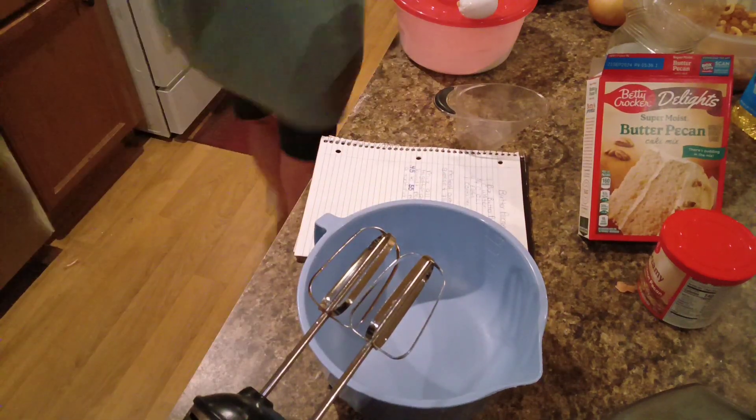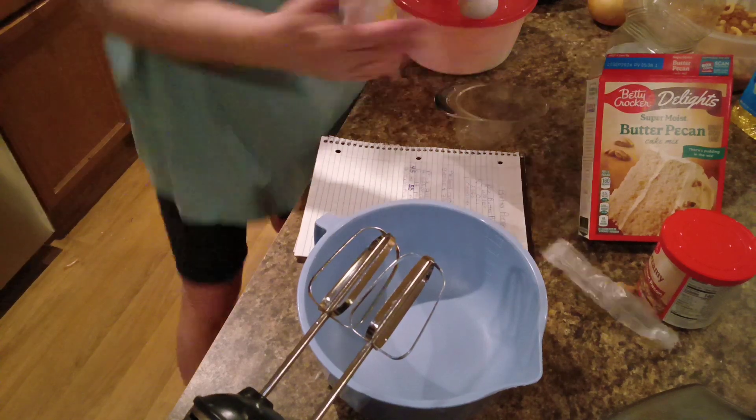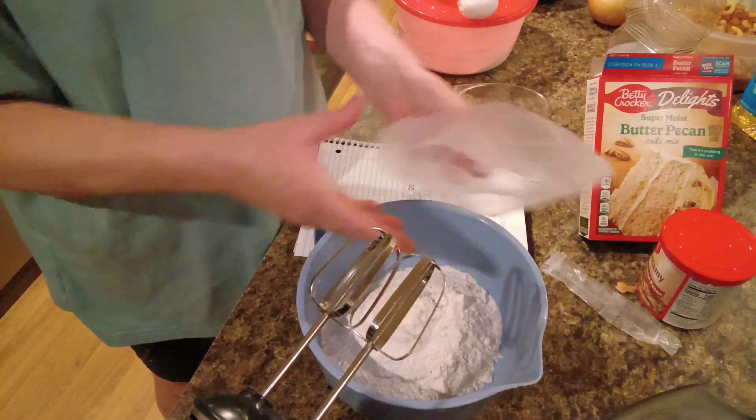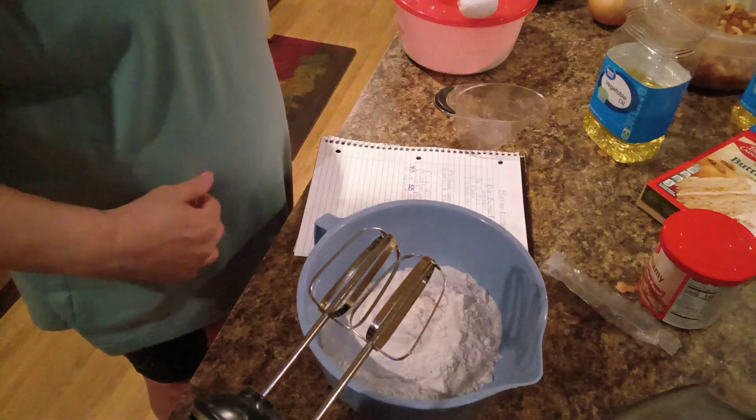So let's get this open and get something to open this with, and dump this in. This is just a normal cake mix. The oven is preheated to 350 degrees.